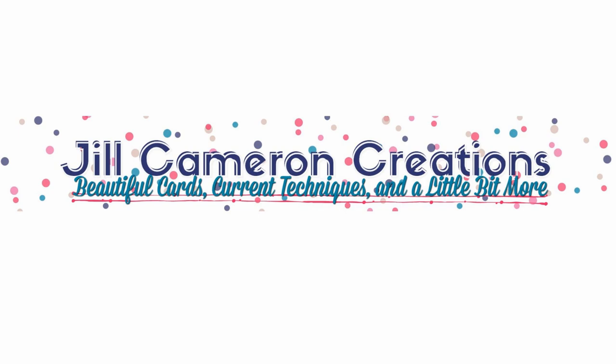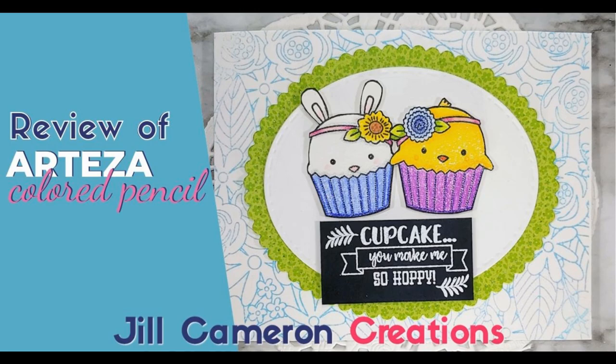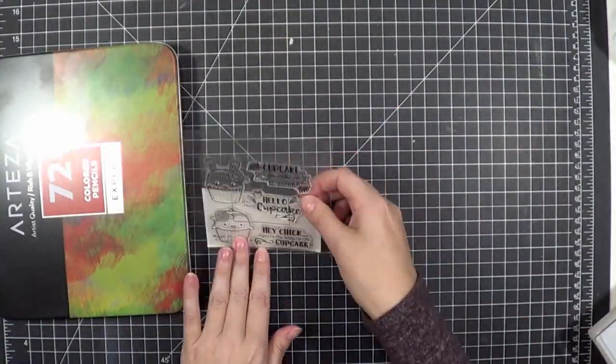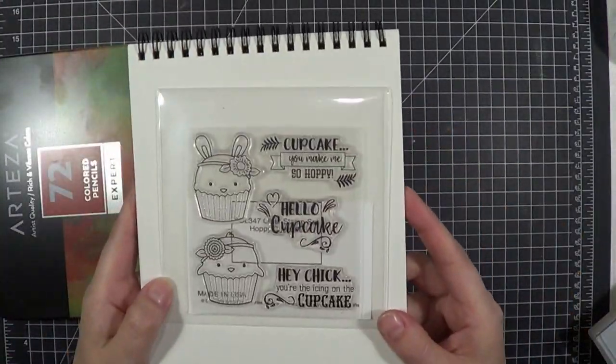Hello and welcome to Jill Cameron Creations. Today I am using Arteza colored pencils and I wanted to compare the quality of the pencil as compared to Prismacolor pencils, which is what I generally use.